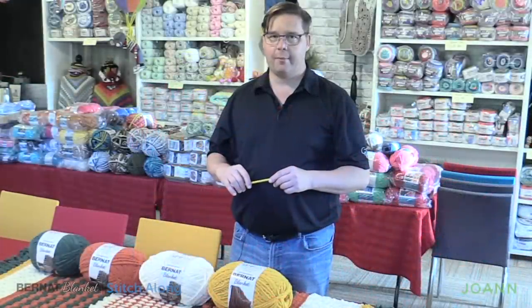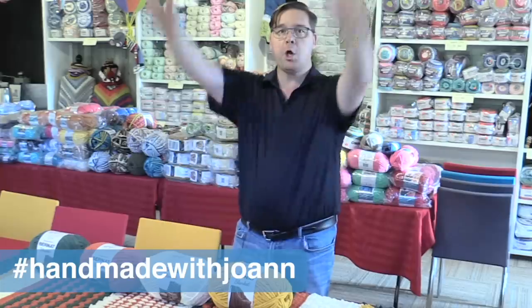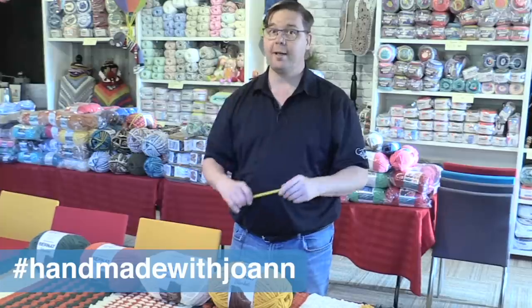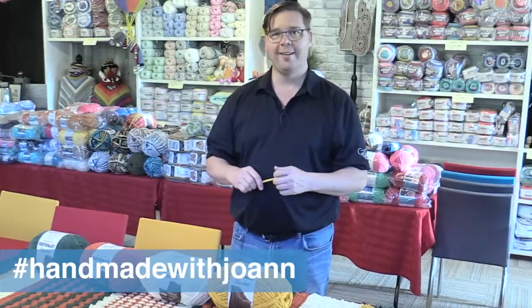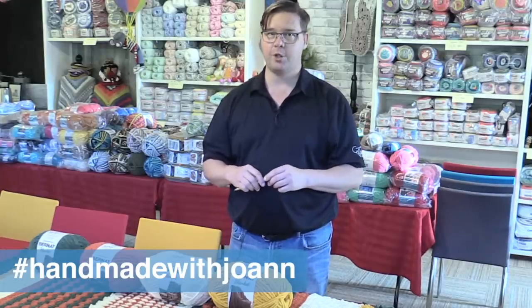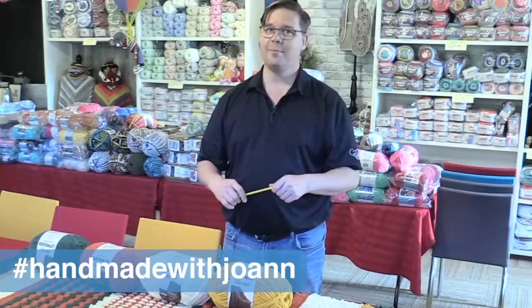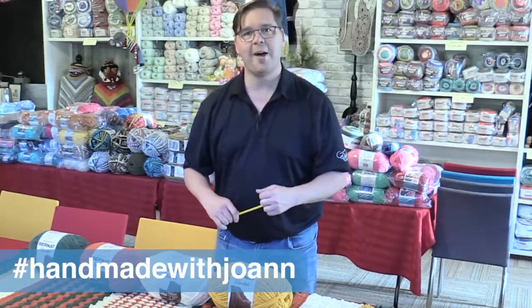How'd you make out? Those bobbles are just quite something, aren't they? They make the afghan go boom and that's exactly what you want for a festive blanket. We're going to progress into week number three next, but before we begin take a photograph of your work and post it to our social media. Don't forget to use the hashtag Handmade with Joanne. We'll see you next time as we progress to week number three — we're gonna be at the halfway spot already. It's Mikey on behalf of The Crochet Crowd as well as my friends over at joanne.com. See ya.